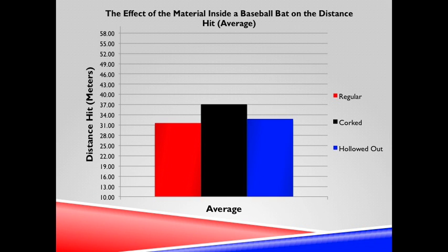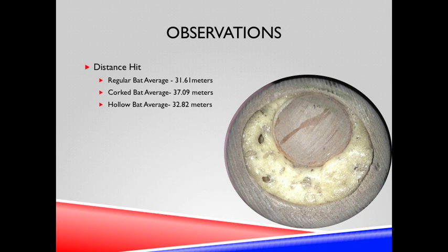From the data of the five participants, this graph was created. It showed the average distance that a player hit with each bat. The average distance a player hit with the regular bat was 31.61 meters, the corked 37.09, and the hollowed out 32.82.